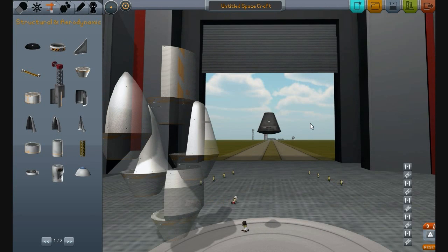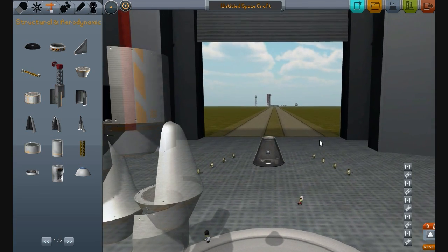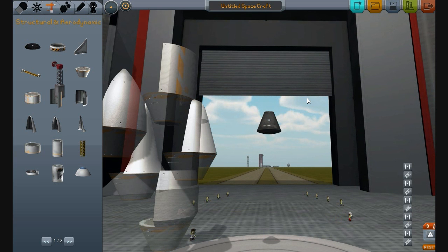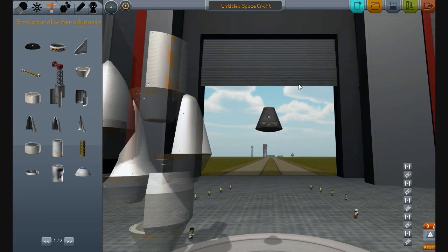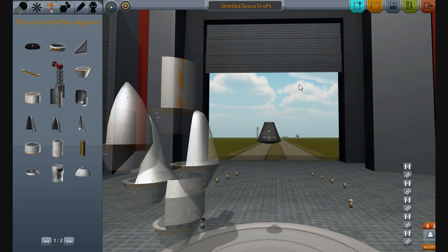Hello, world, and welcome to another episode of Kerbal Space Program Mods Spotlights. This is the second one. Today we'll be looking at Mechanical Mouse Industries, MMI. This is three separate packs: the Satellite Pack, the Payload Pack, and the Cethane Pack, and we're going to be going through them.